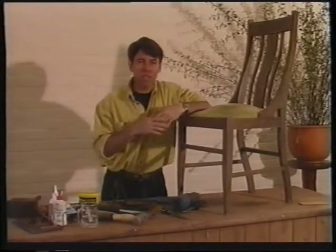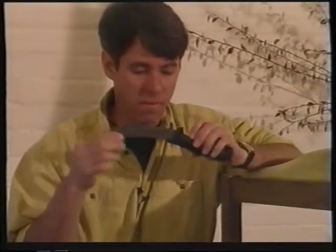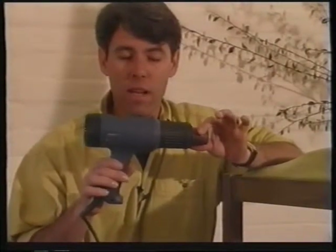Now there are a number of ways you can strip paint or estapol. The first one is with a scraping knife, which is what I'm going to use on this job — they're very cost effective. The second one is a hot air gun, which is basically a souped-up hairdryer, and these are fantastic on flat surfaces or carvings.